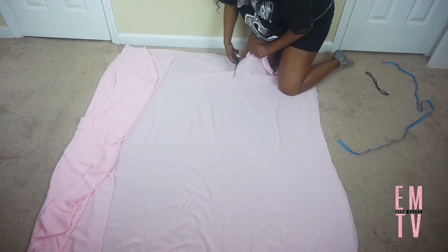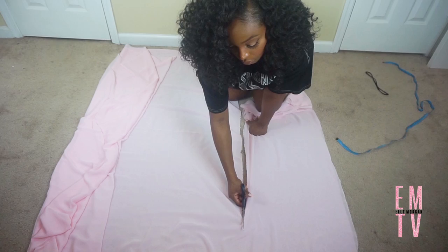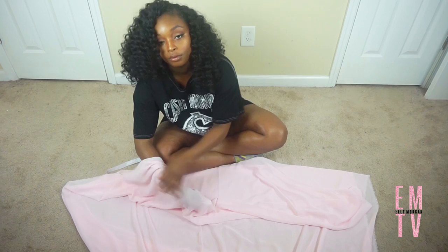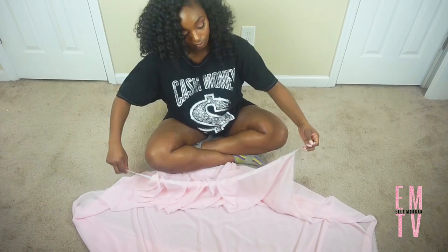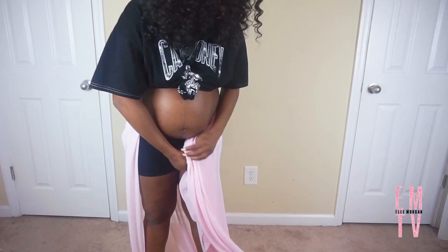So now I'm going to take my elastic and put it through my fabric. As you can see, I tied the elastic around my waist so I can have an idea of what the skirt is going to look like. So I am just spreading the fabric around just to get a feel of what the overall look is going to be like.